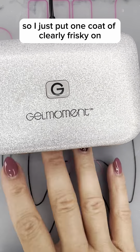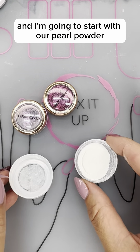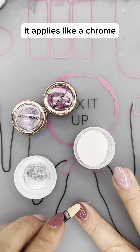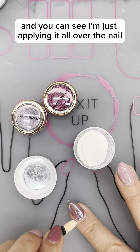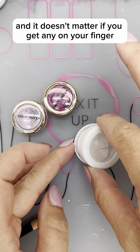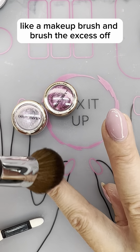I just put one coat of Clearly Frisky on all my nails and I'm going to start with our pearl powder. It applies like a chrome. You can use the applicator brush — I'm just applying it all over the nail and it doesn't matter if you get any on your finger. I just take a makeup brush and brush the excess off.